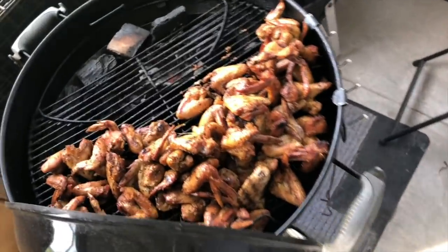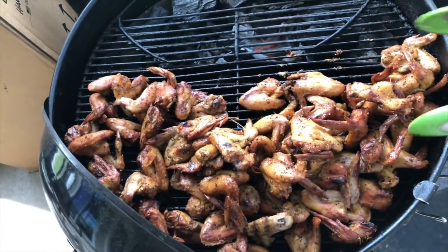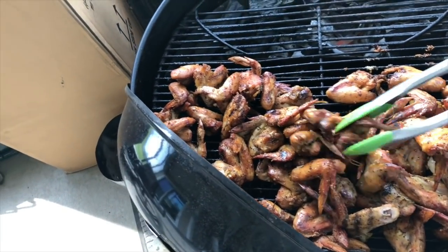Let me show y'all these sausages — y'all see how they look. You just continue to move them around, maybe every 30 minutes, so they evenly cook.